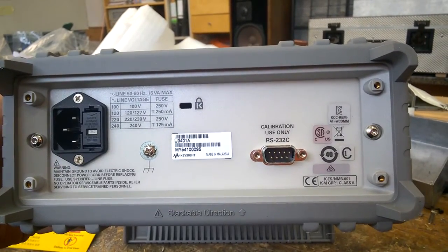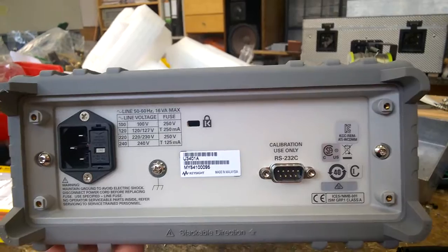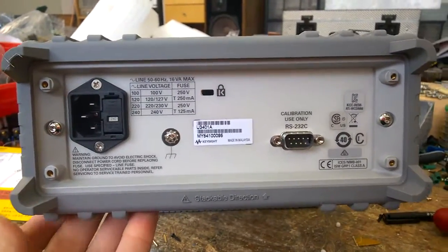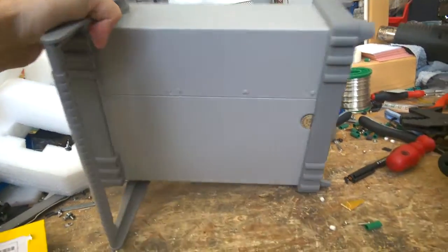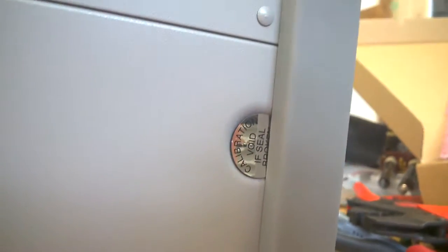Great, calibration use only. I was prepared - it has no USB port, it doesn't have anything. You have to invest much more money for larger models and then you get a lot of storage, remote functions, data logging, and so on. Calibration seal - warning says if seal is broken... sure, I will open it.